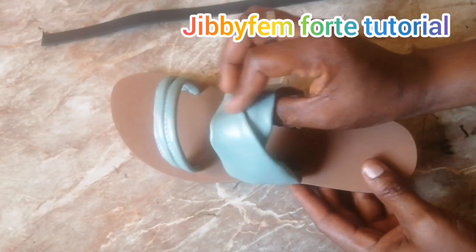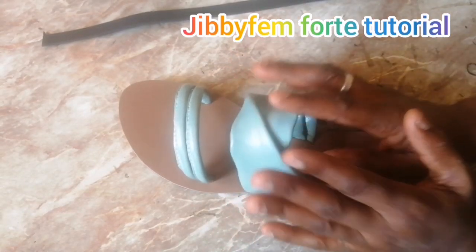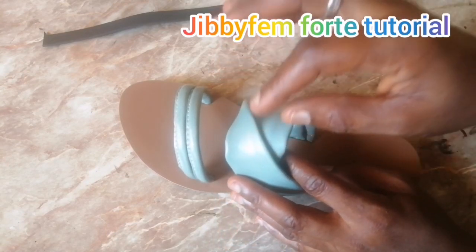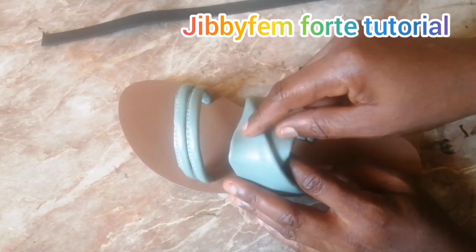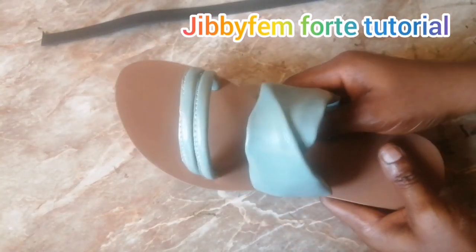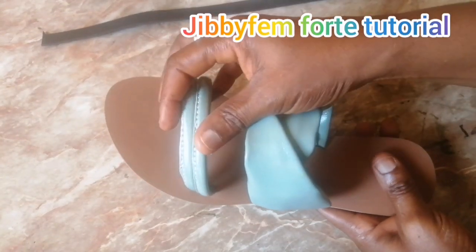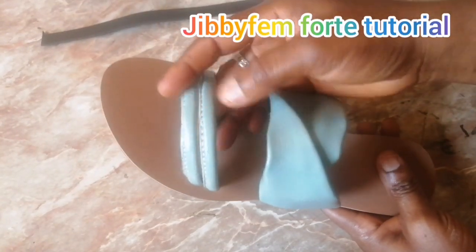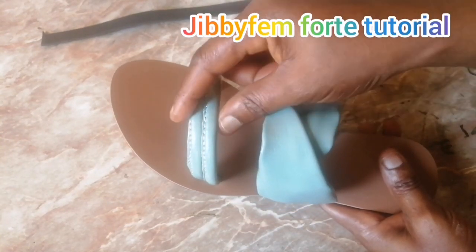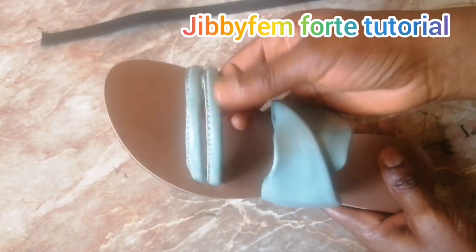I've already taught us how to create this flip over, so I will not be going back into that. I will try to leave the link to this particular flip over slide in the description as well as on top of the screen of this video. Now we are going to be looking at this cord — I've taught us so many kinds of ways which we can actually create a cord, but for this I'm going to be showing us how I did this to give it this neat, stick look.